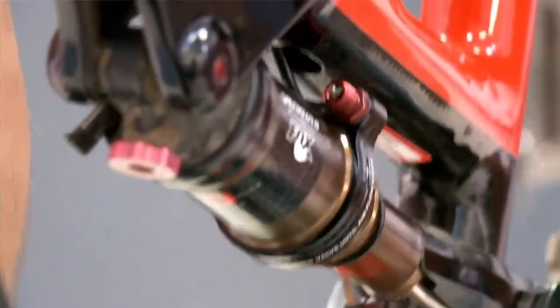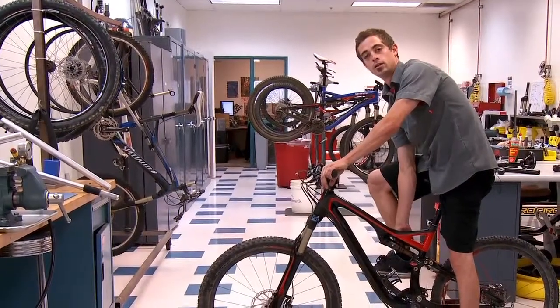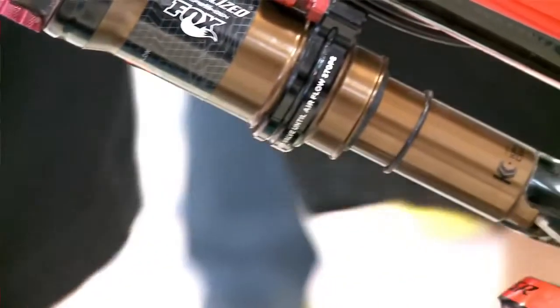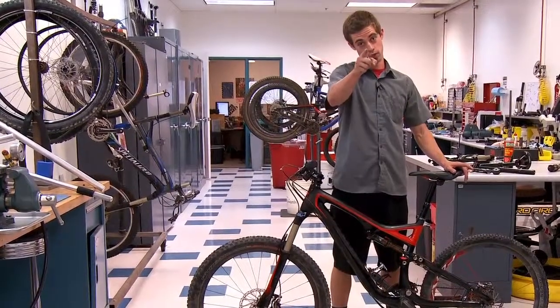Then you'll cycle the suspension to transfer positive and negative air. At that point, you can see that auto sag has successfully achieved 25% sag. It's quick, it's repeatable, and it's correct. Now go shred.